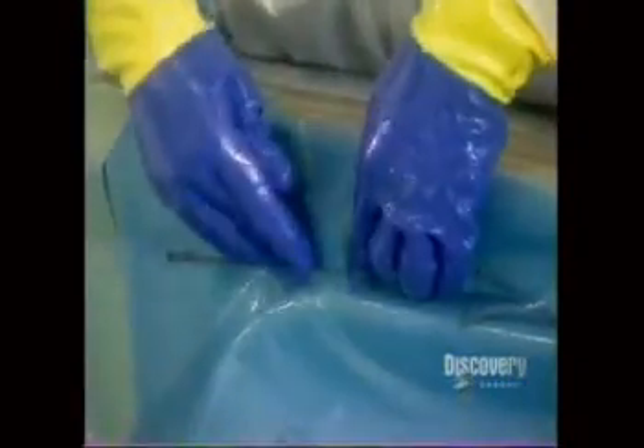Workers coat the edges and joints with resin, filling any voids. Once all the fabric is in the mold, it's time to vacuum bag it.